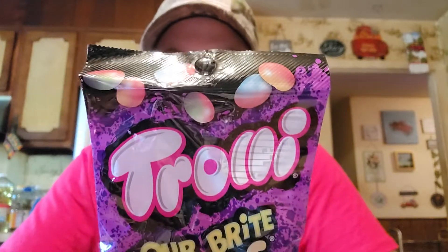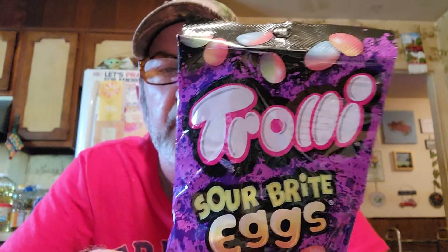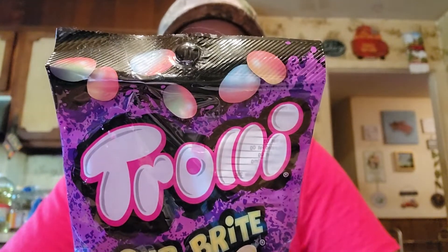Then we got these Trolly Sour Bright Eggs - I don't know if that was something from Easter, they kind of look like jelly beans to me, but I found them and got them to try. If you eat 20 of them: 110 calories, no fat, no cholesterol, 15 milligrams sodium, 19 grams total sugars, 19 grams added sugars, 1 gram protein.